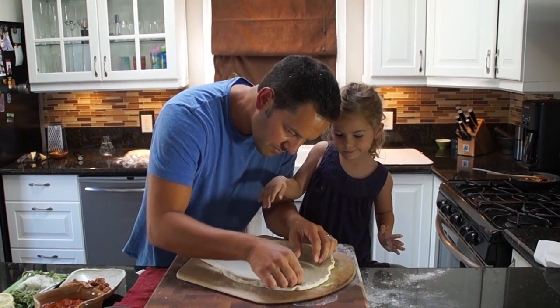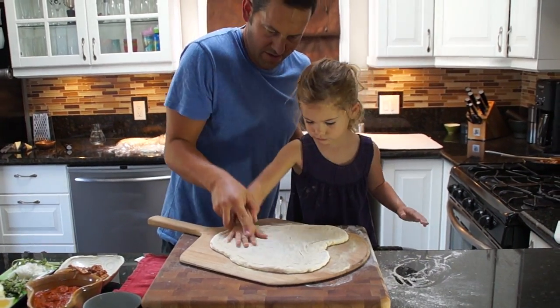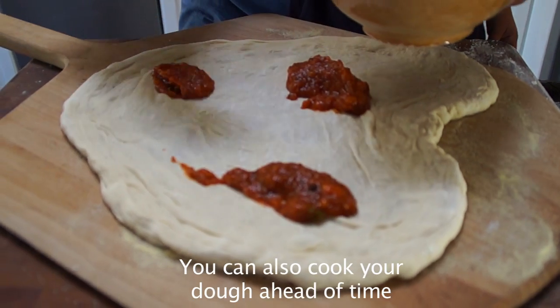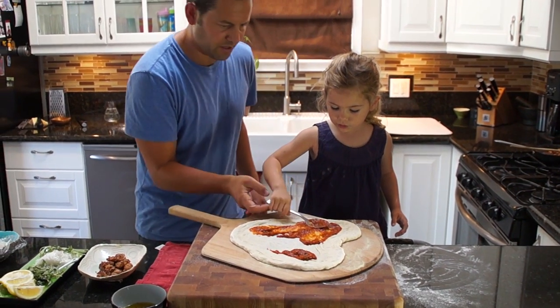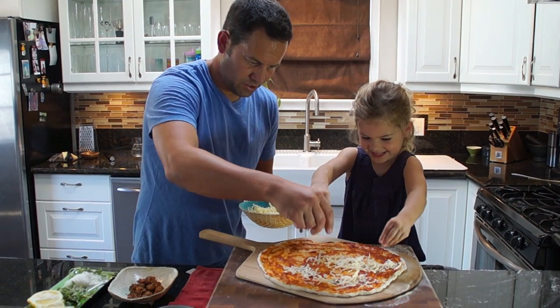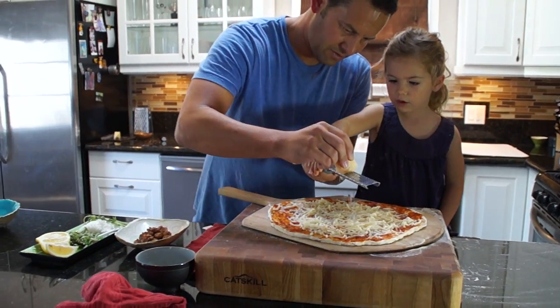If you see little holes you just pinch it together. I want to do it. Spread the sauce around the dough. You're doing such a good job. Cheese, glorious cheese! You hold the handle.